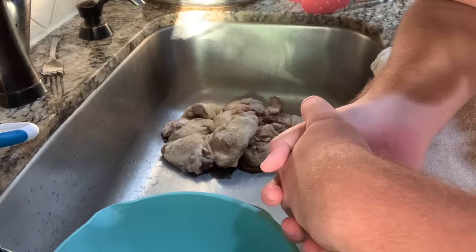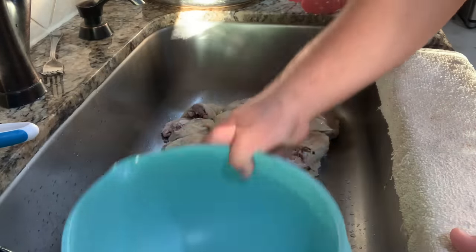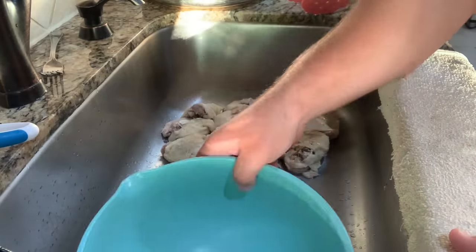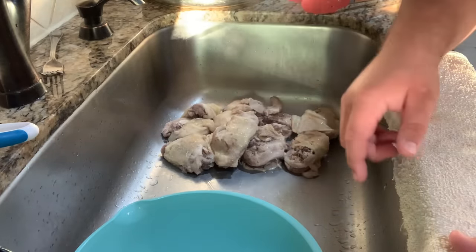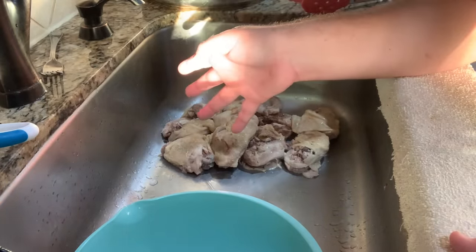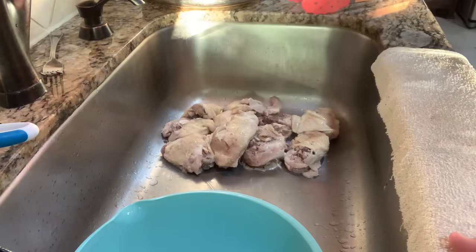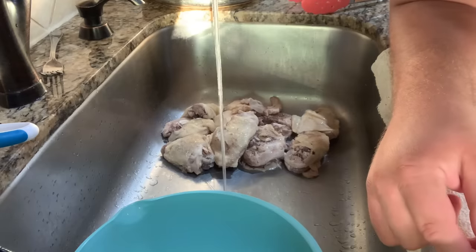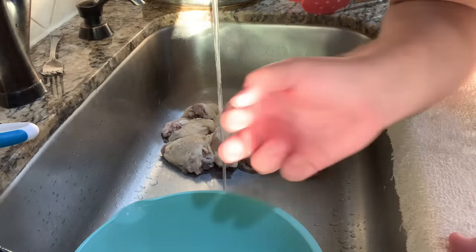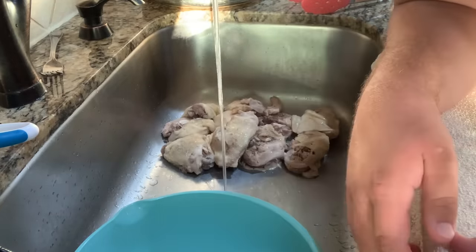We're gonna start peeling the chicken now. So whenever you peel the chicken, you have a bowl — the chicken goes in this bowl and you peel off the skin and the bone and just the bare flesh of the chicken and put it in the bowl. Now this chicken is fresh out of the boiling hot pot, so it's very hot to touch. Whenever I boil chicken, I turn on the water so it will cool it when I peel it under the water. Because if I don't, this chicken is very hot to touch.